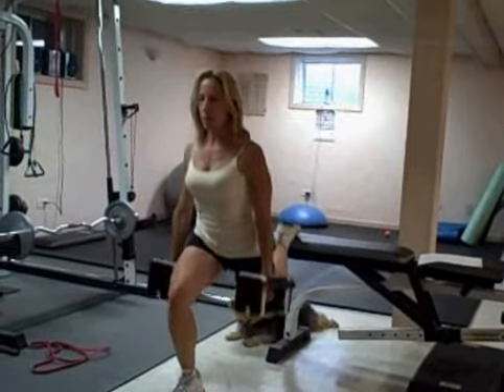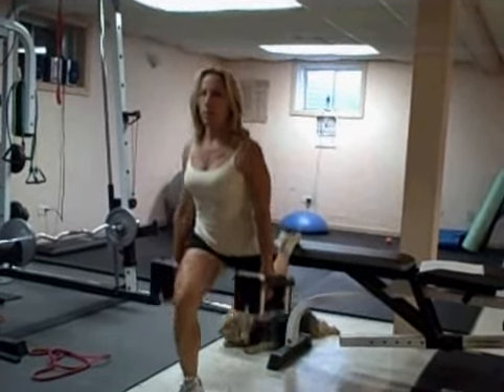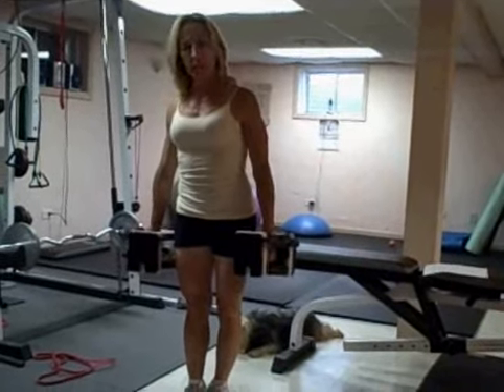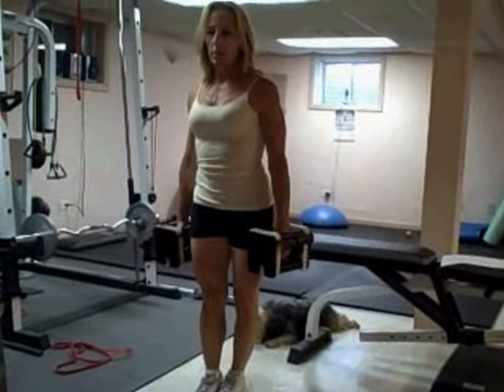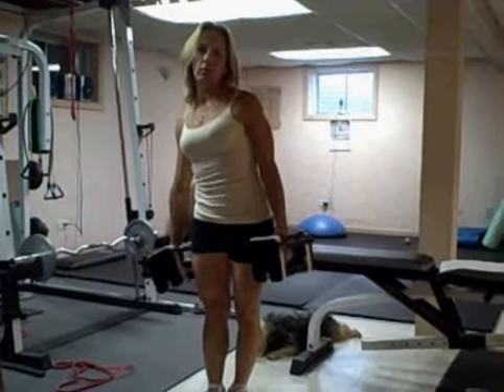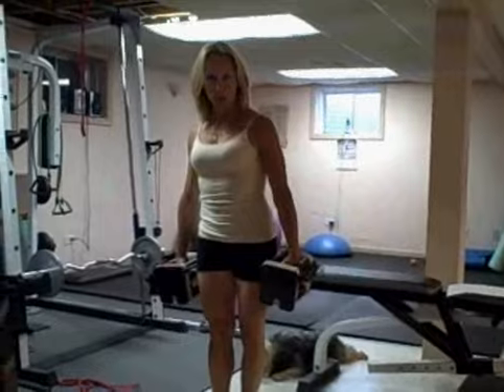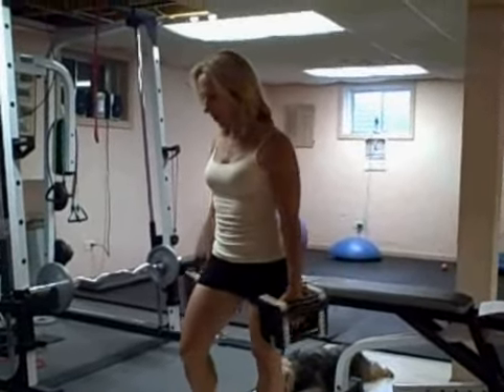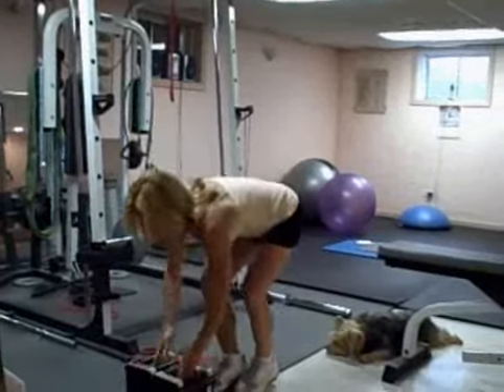You're going to be coming straight down. I want you to do 10 reps on each leg. Maybe use a 10 to 15 pound dumbbell, see how it is. If you get through that with no problem, you can increase your reps to about 12. That's your first exercise.